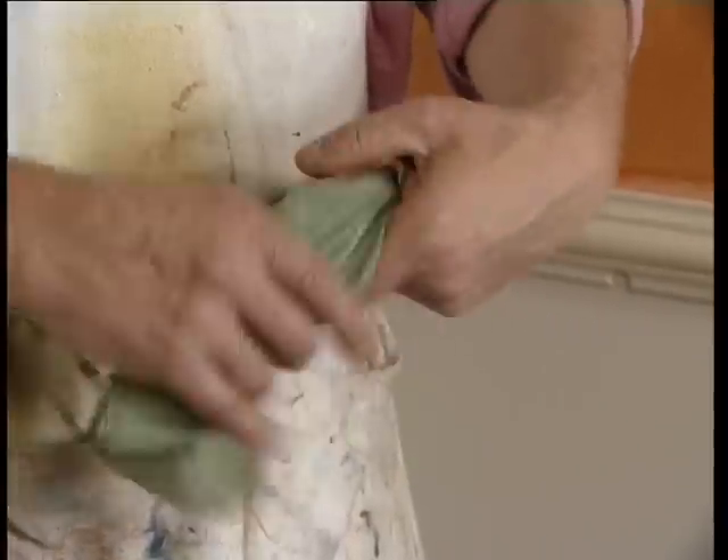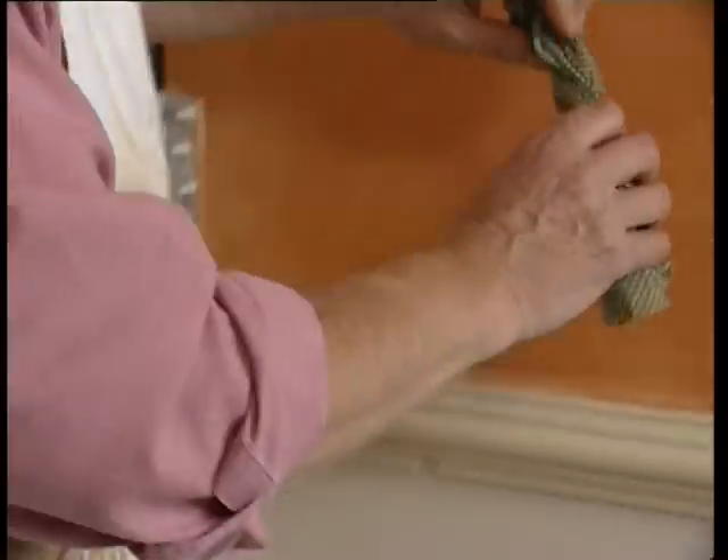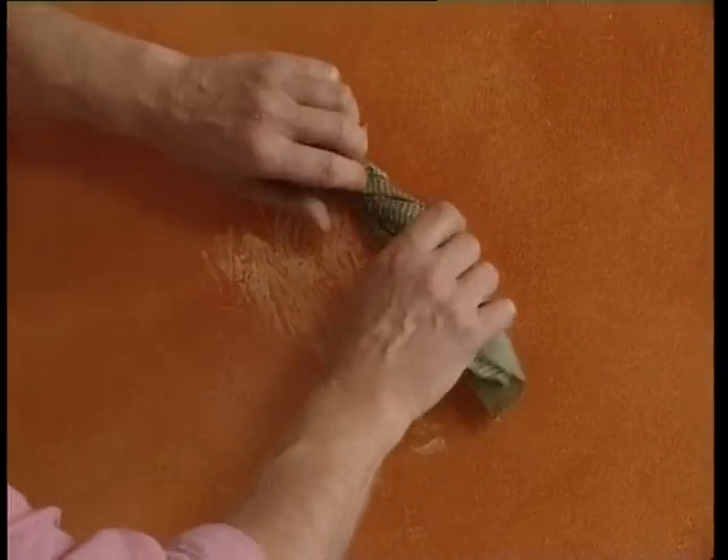This first technique is rag rolling. Take a damp cloth, wring it out well, and roll it up quite loosely. It may help to twist it round a little.